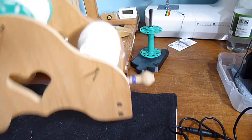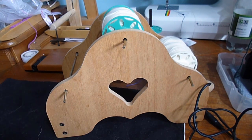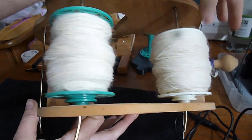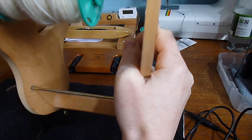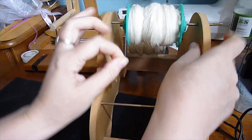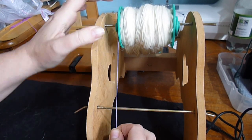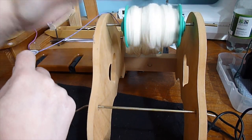The first one is this Ashford Tension Lazy Kate — they don't make this model anymore but I think they make a similar one. It's got three bars that you can put bobbins on and a peg at one end with a string that you would put over the brake band slot of your bobbin, attaching to a spring at the bottom, which makes it very hard to turn. Without tension it turns freely.